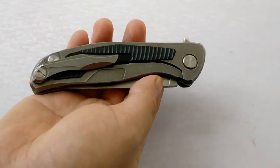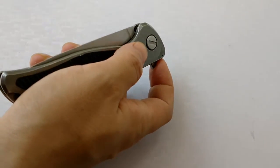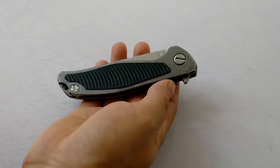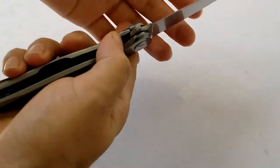This seller is honest. I buy every time in this shop. Quickly shipping via Hong Kong Post. If you want to buy this knife, look at the email address under the video.